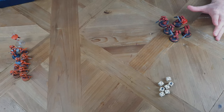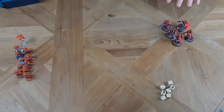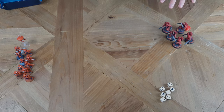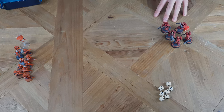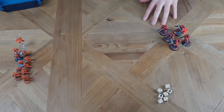Now, because I've advanced my squad, they're going to have some disadvantages - mostly being they cannot shoot and they cannot charge this turn if they are in range. That means, actually, because I have no charges to declare and I have no fights going on, that is the end of my turn.